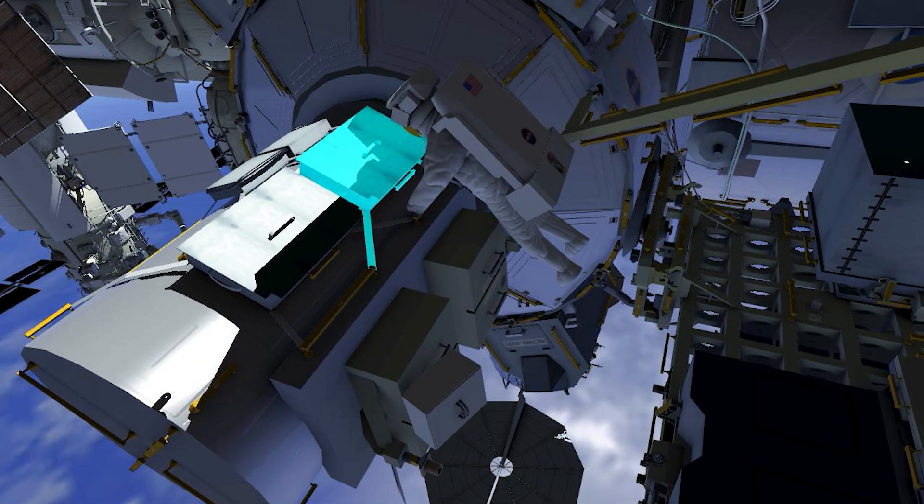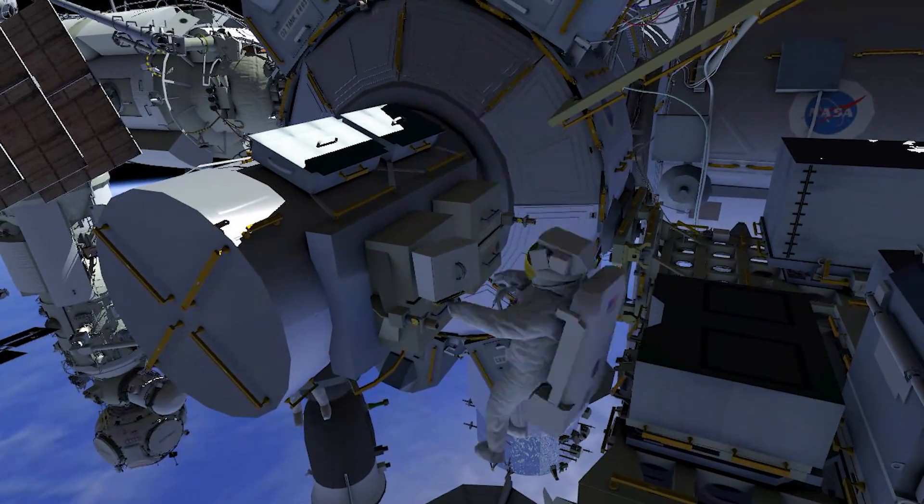After recovering the joint, EV2 takes the crew lock bag back to the airlock, where EV2 will replace some tethers in a bag.